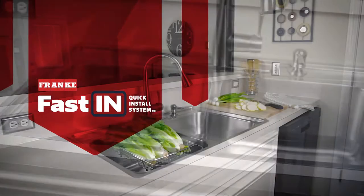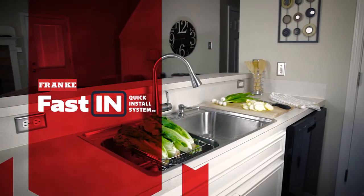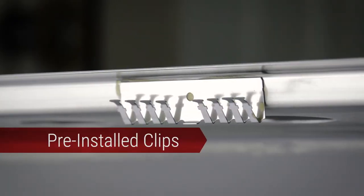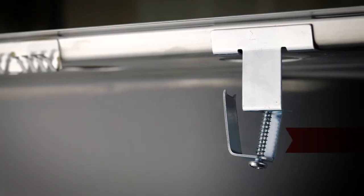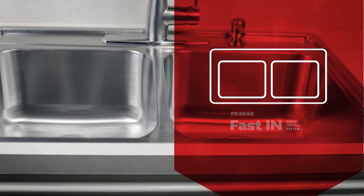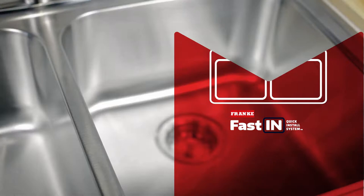The Franke Fast-In Quick Install Kitchen Sink offers contemporary stainless steel design with the simplicity of no tools required installation. The extra large sink bowls have a greater capacity than comparable sinks from other manufacturers due to the narrow center divider and the sleek, slim rim design.